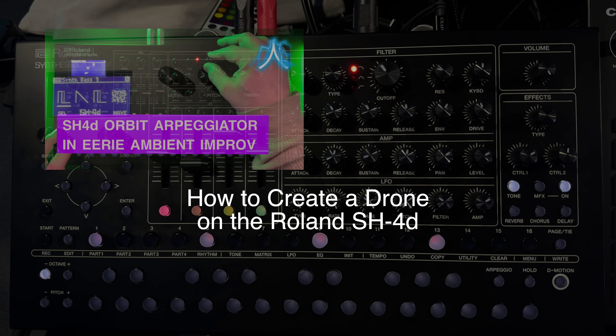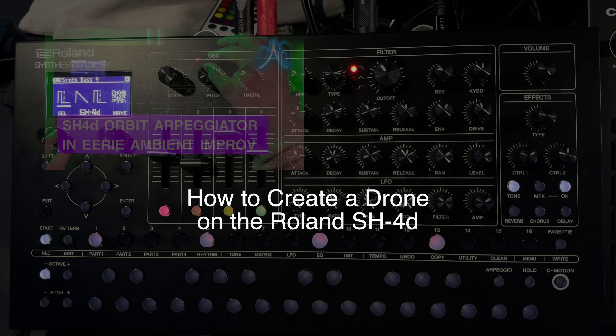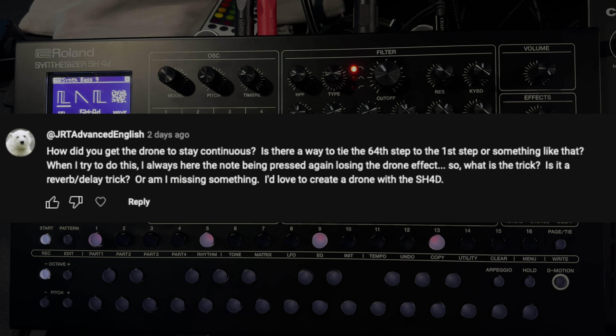I thought I'd make a quick little video to answer a question from one of my previous videos. JRT Advanced English wrote: 'How did you get the drone to stay continuous? Is there a way to tie the 64th step to the first step? When I try this, I always hear the note being pressed again, losing the drone effect. Is it a reverb delay trick? I'd love to create a drone with the SH-4D.'